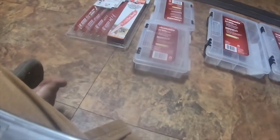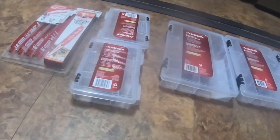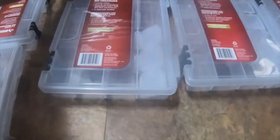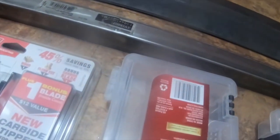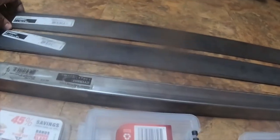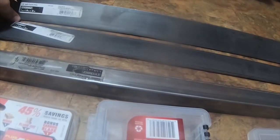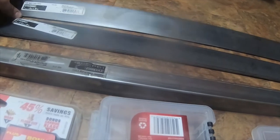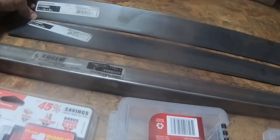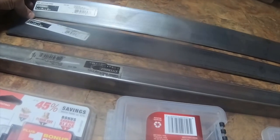I got some square tubing and a couple flat stocks of metal. The square tubing is one and a quarter inch by one and one-sixteenth inch by 48 inches long. I got two inches wide by three-sixteenth inch by 36 inches long, and two inches wide by one-eighth inch thick by 36 inches long.